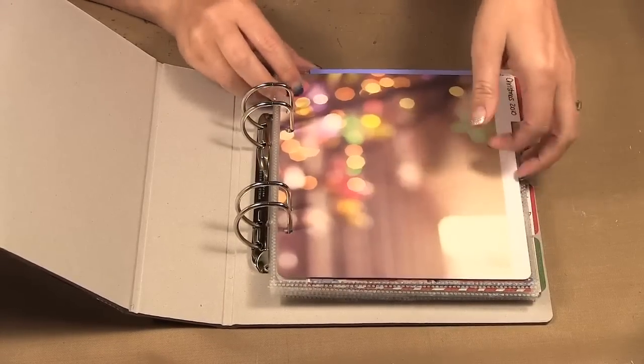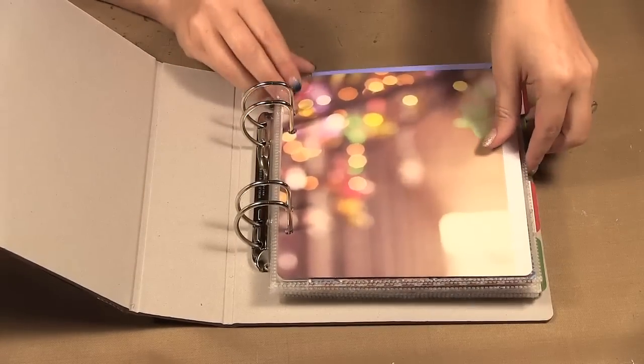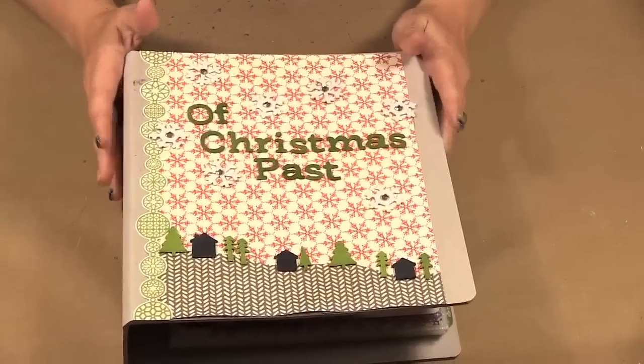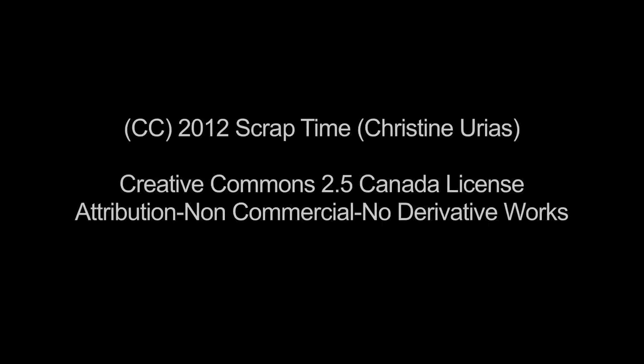It has lots of room. So if you were doing a daily project, a weekly project, or just wanted to use a smaller album rather than the 12 by 12, this is a great size with lots of options for pages and inserts. And that is my Christmas album using products from Studio Calico. That's it for today's episode — be sure to check out our website at www.scraptime.ca. On our next episode I'm making a burlap stocking using products from Canvas Corp. Thanks for watching Scrap Time!